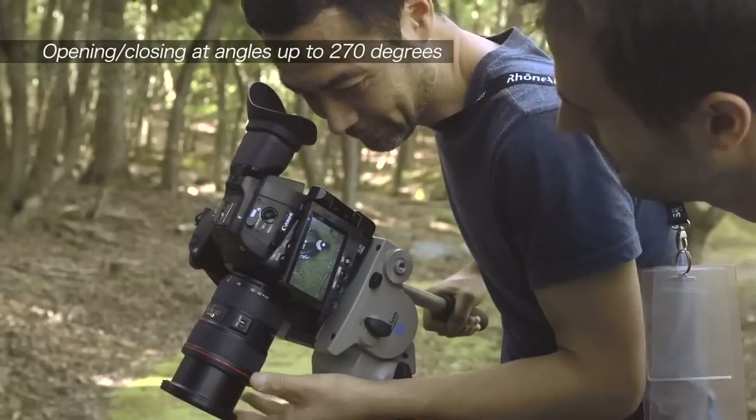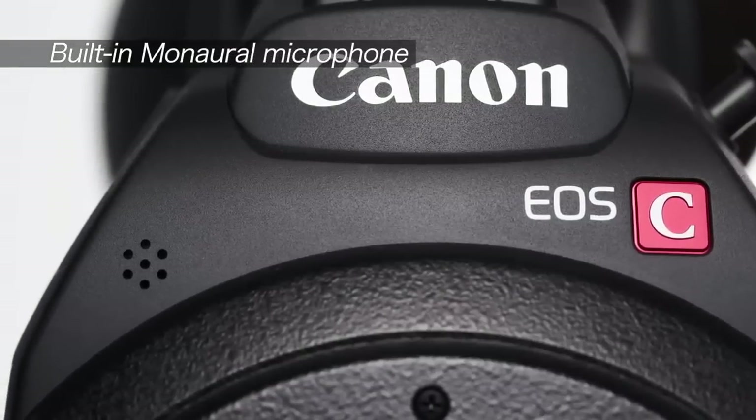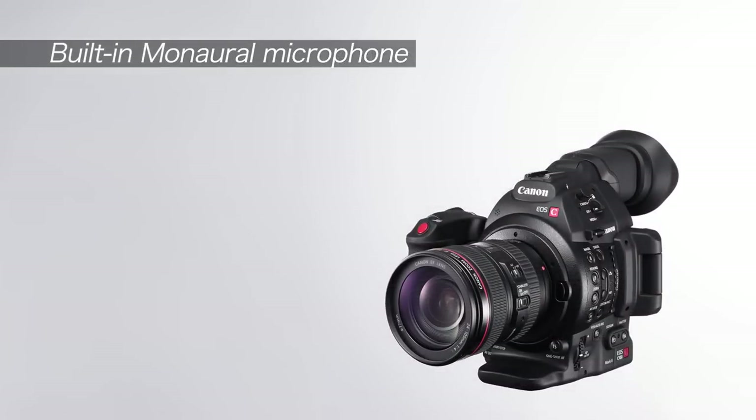Simple messages can be recorded via the mono mic built into the front of the body, even when shooting with the handle unit removed. This can be used as sub-data when synchronizing shots.